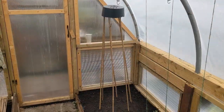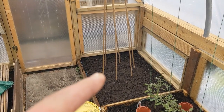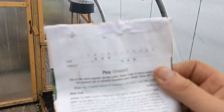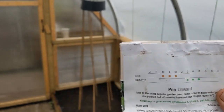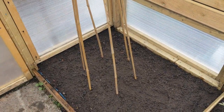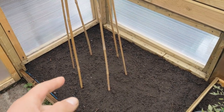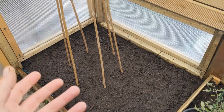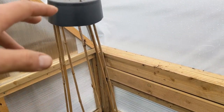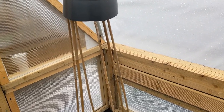We're going to get the peas into the polytunnel on the pea teepee that we created the other night, so we're going to get them into the soil around there. That's the pea teepee, that's the soil we're going to be planting them in. We're using the onward peas, and we're going to be planting them in around the base of the teepee. As the pea grows, we're going to be stringing that as well so it's got a climbing frame to climb up. The onward peas will grow to potentially about six feet high, but we're going to let them grow on as far as we can with the canes — that's about four feet high.